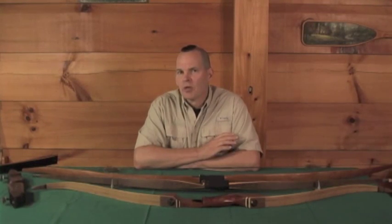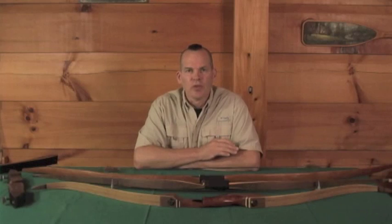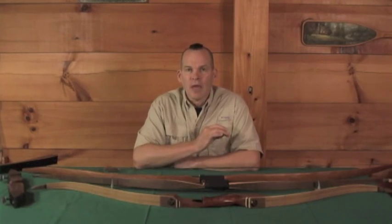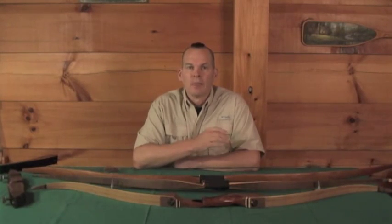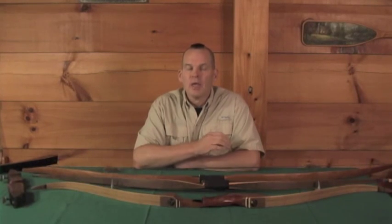First and foremost, how to choose the proper archery equipment. As far as bows are concerned, we first have to make a decision if we're going to go with a traditional bow, a compound bow, or a crossbow. My choice hands down for a survival situation is going to be a traditional bow — meaning a self bow, a long bow, or a recurve bow. A compound bow or crossbow has moving parts that need maintenance and cannot be repaired in the field without specialized equipment. With a traditional bow, there are few moving parts, very little that can go wrong, and it's easy to maintain.